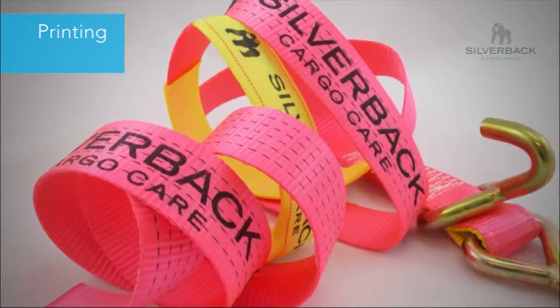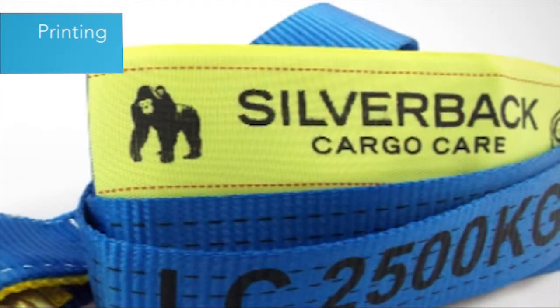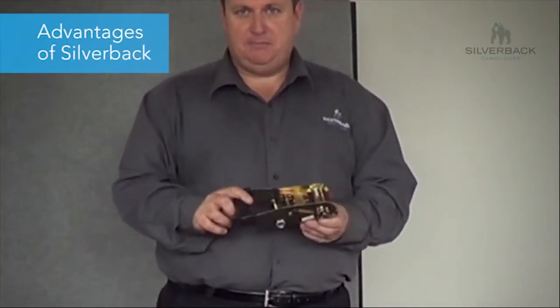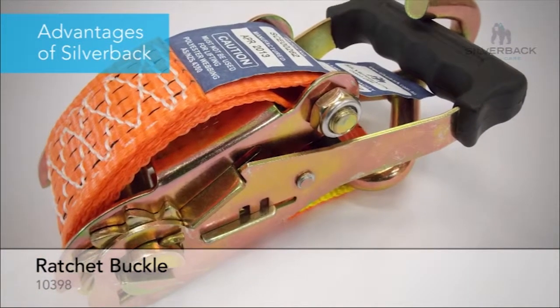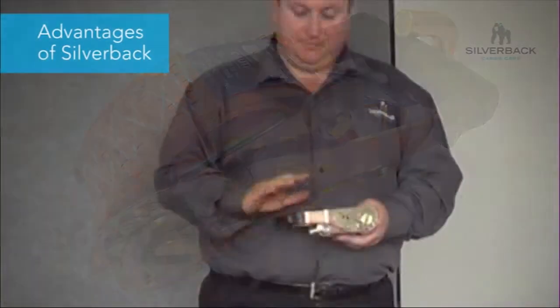One thing we can also supply to all our customers on volume is printing. We can print on all your straps your company logo, company name, and company colours. This is the new generation buckle that we are bringing in on the car carrying equipment. Through work with our customers, we have come up with a stronger buckle.